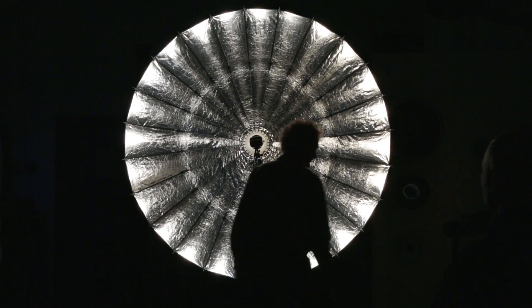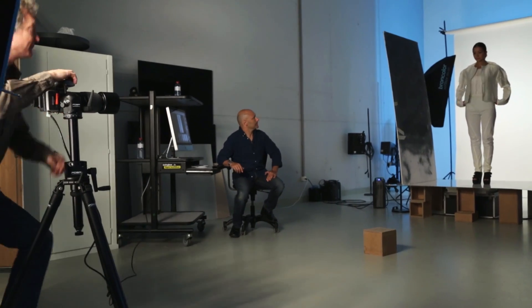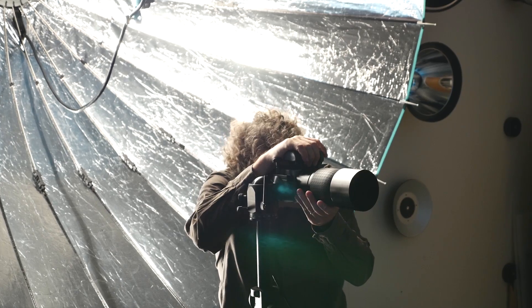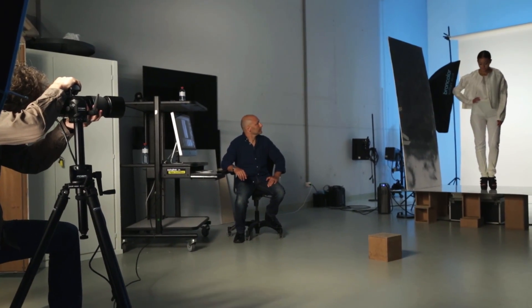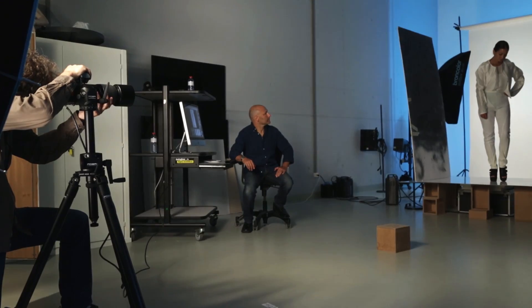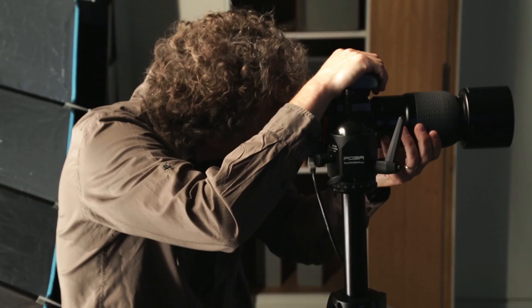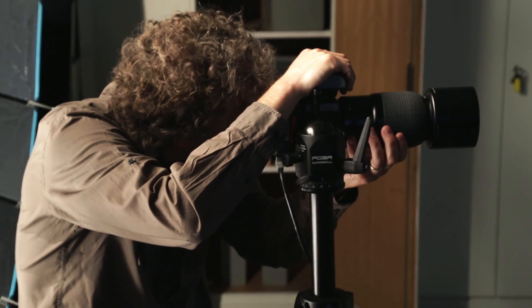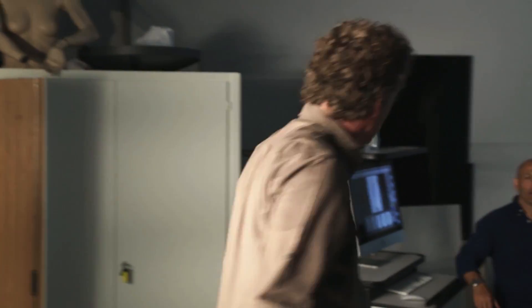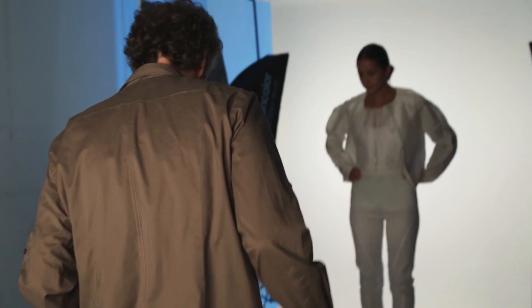So we're ready to start shooting. Camera's ready. You can do everything you want, you can move around. The light is symmetrical, so you're absolutely free. And even when I stand here, there's no light behind me, so there's no shadow on her. I can easily make close-ups from here.